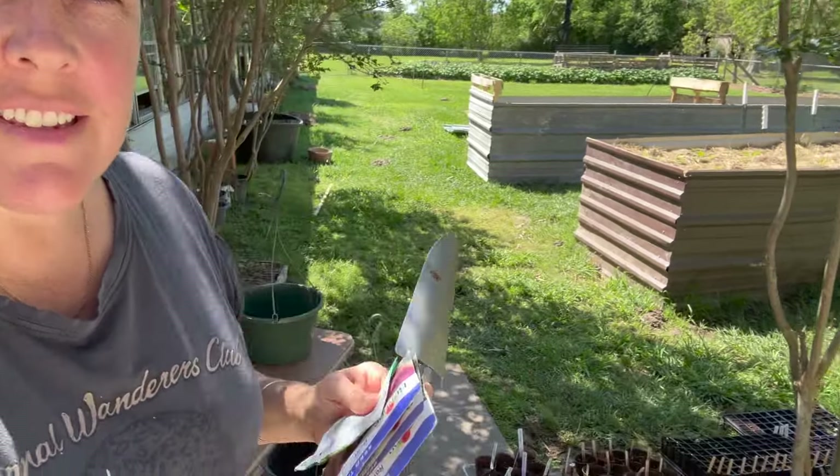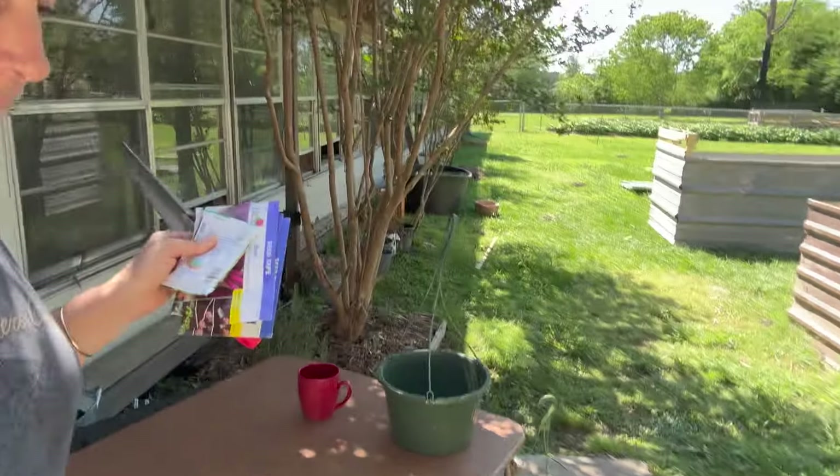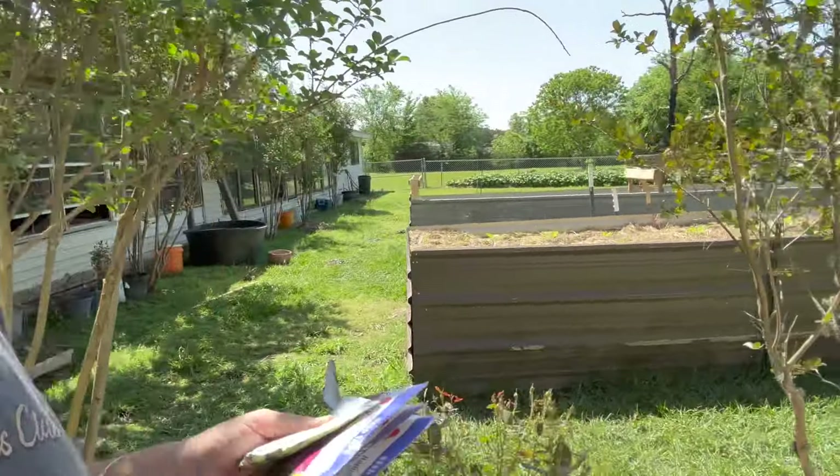My seed sowing, planting, potting up little workspace here will have to wait until I get more potting mix. So I'm going to instead put more seeds in the garden while I wait.